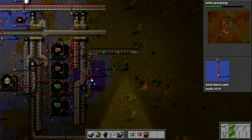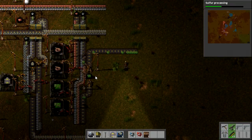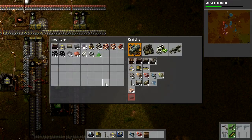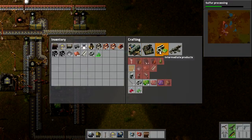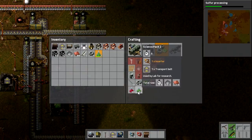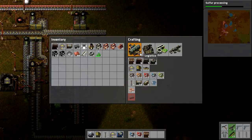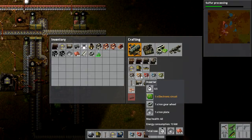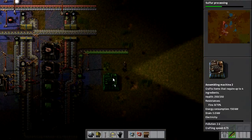We now have many many circuits, and of course those can all go in there as well. The next thing we were making was, I believe, the inserters for the green science packs — inserters coupled with transportation belts. So I want to make a load of inserters; these are just the wheels, the plates, and the electronic circuits. That will be easy.